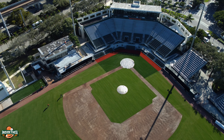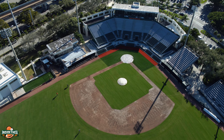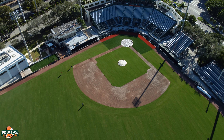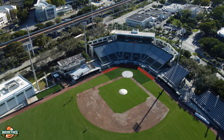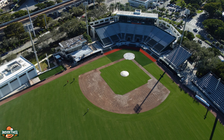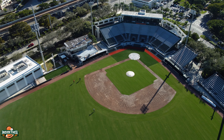There's the home bullpen right there on the first baseline. I'm not going to go too close because there are some players throwing the ball around and I don't want to get in the way. I'm going to stay nice and high so you can see the stadium and Coral Gables — US 1 is right over there. You can only go so high; I want to stay within the rules and regulations of being a drone pilot.